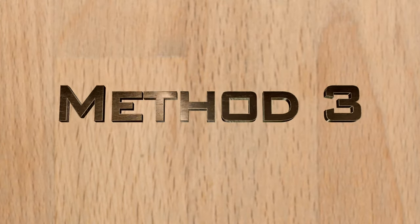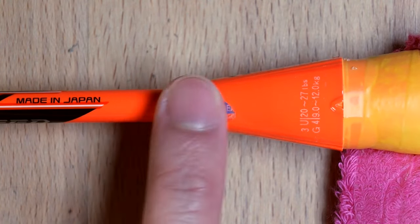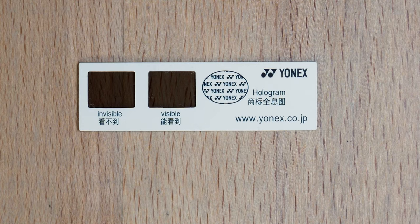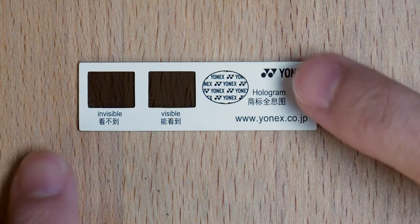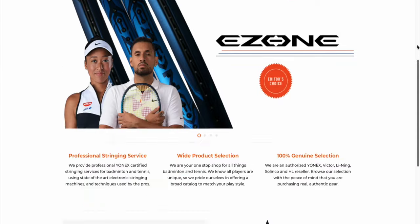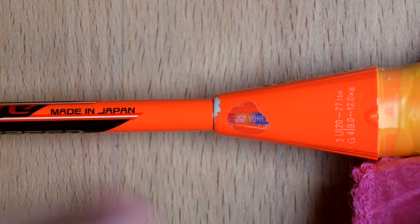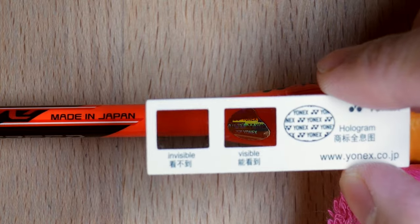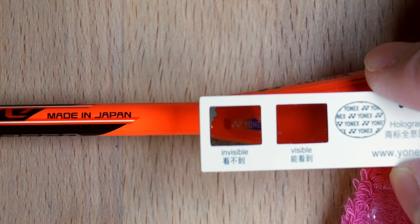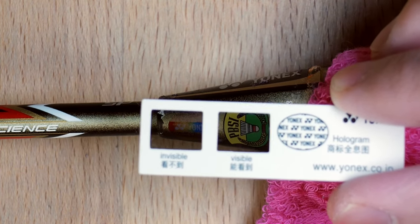Third, the Yonex hologram. There should be a hologram sticker on every single Yonex racket, placed on the racket cone. Here is an old Yonex hologram sticker as well as a recent one. To verify the Yonex holographic sticker, you need a Yonex Authenticity Verifier, and they tend to get shipped to Yonex stores around the world. Alex from AK Badminton and Tennis over in California very kindly sent this one over — do check them out, link in the description below. Using the authenticity checker, you can see on the visible side the Yonex lettering would appear on every single row of the holographic sticker, whereas on the invisible side none should appear. If you are in doubt, you can always head to a racket shop and they should have something like this to identify your racket's authenticity.